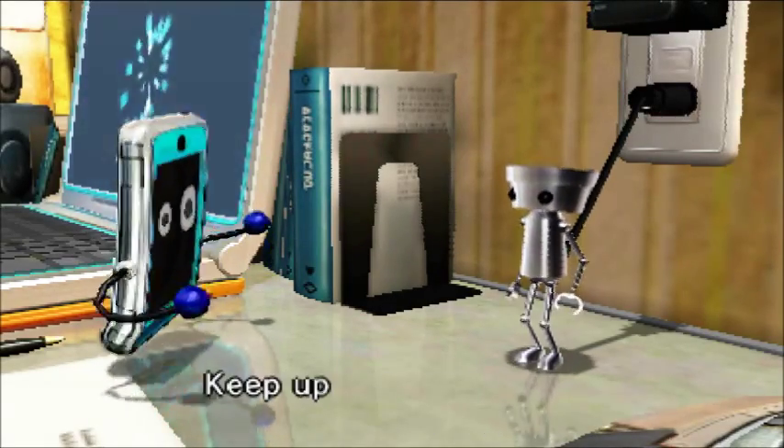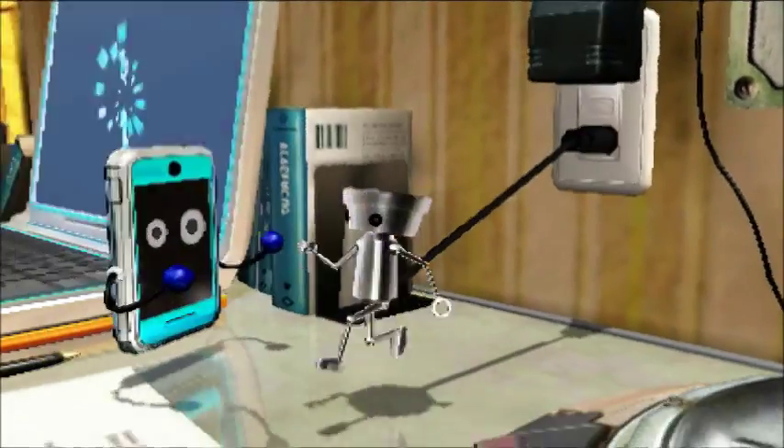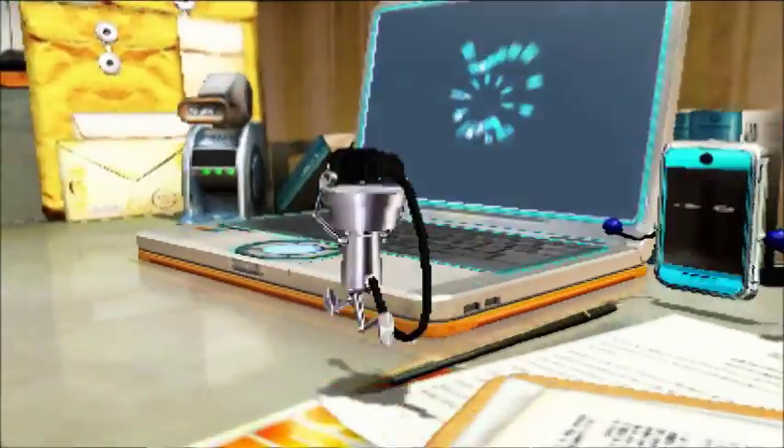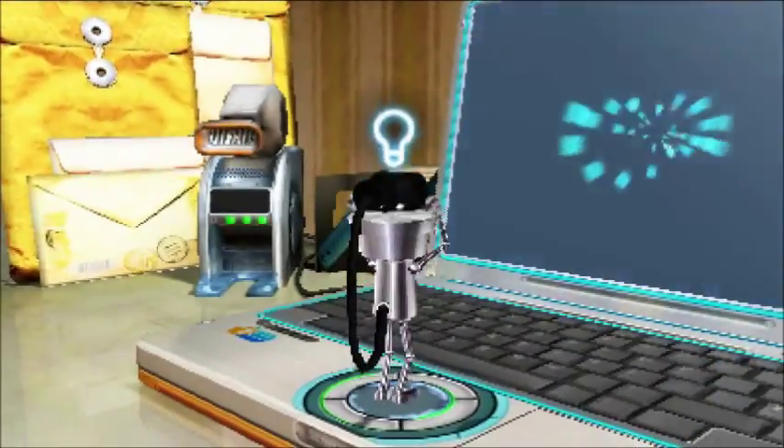Recharging is complete and we're at full power again. Keep up the great work! Looks like we're gonna be trying to do the glove now. You know what they say — no glove, no love.